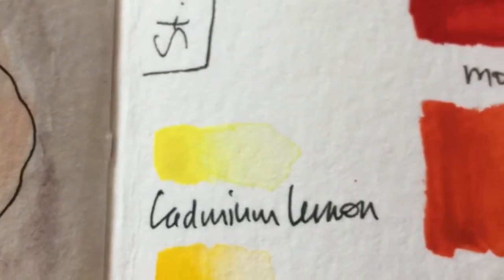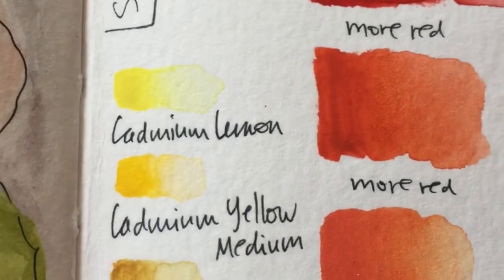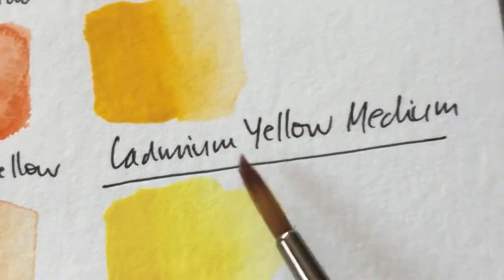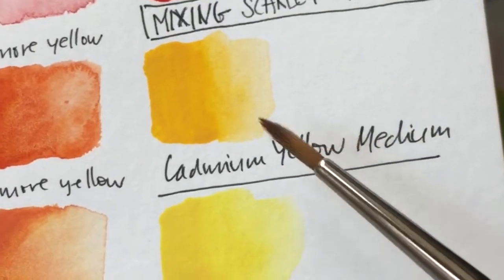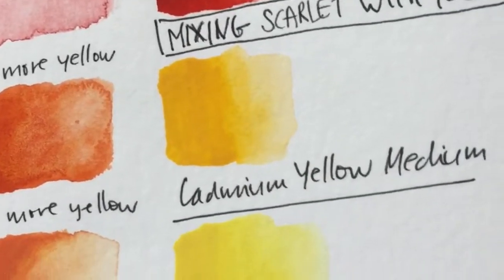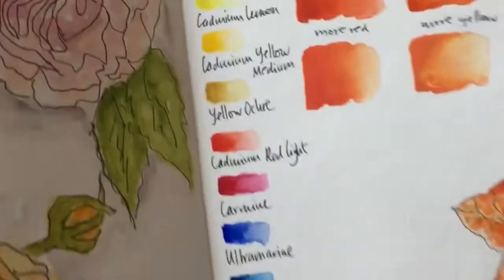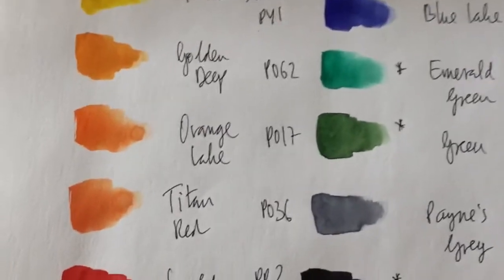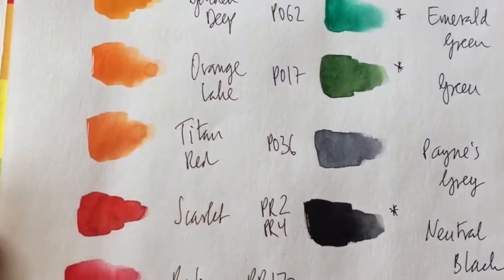Finally, cadmium lemon is semi-transparent, so I decided to substitute it with lemon, which is a transparent color. You can see both cadmium yellow medium and cadmium lemon appear quite chalky — especially the cadmium lemon, which is very chalky. I threw that color out along with yellow ochre. Here's a quick recap of what the original palette looked like, and this is what it looks like now — very different.